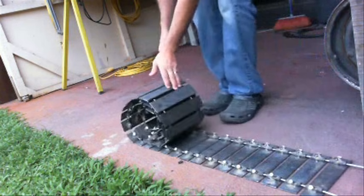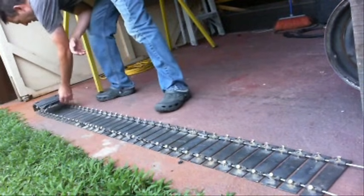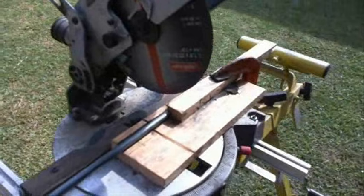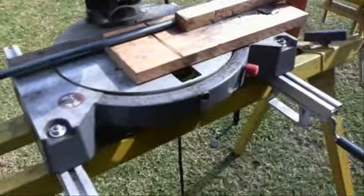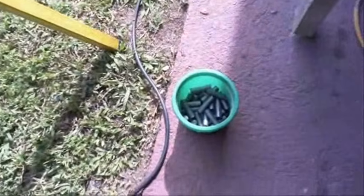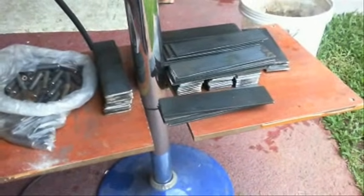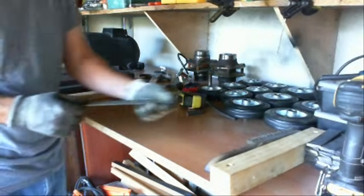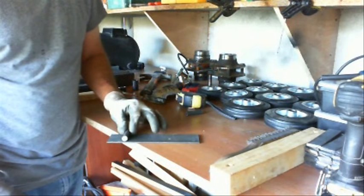In this video I'm going to be showing you how I made the tracks for my personal tracked vehicle. I made them out of steel and I'm using 5/16th inch steel cable. The main parts are the 3/8 inch bar that I'm cutting into 4 centimeter long pieces, and then I drill a hole through those. The flat part of the track is 20 centimeters by 5 centimeters.